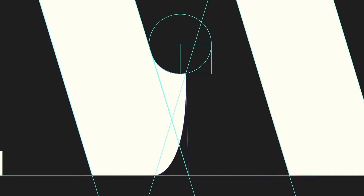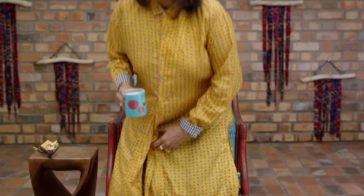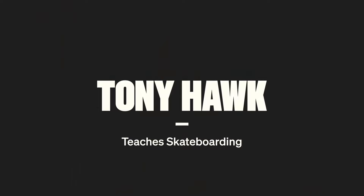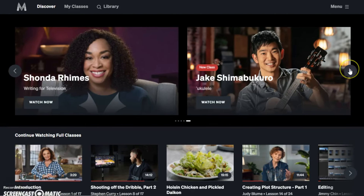Masterclass is a course website where you get to learn about varied subjects. What sets it apart from other educational websites is that Masterclass is a curated course platform taught by the leading experts of the given industry, which is really unique.